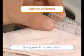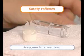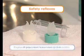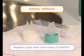Keep your lens case clean — always empty it, then clean and rinse it with your solution before letting it air dry. Replace your lens case every three months.